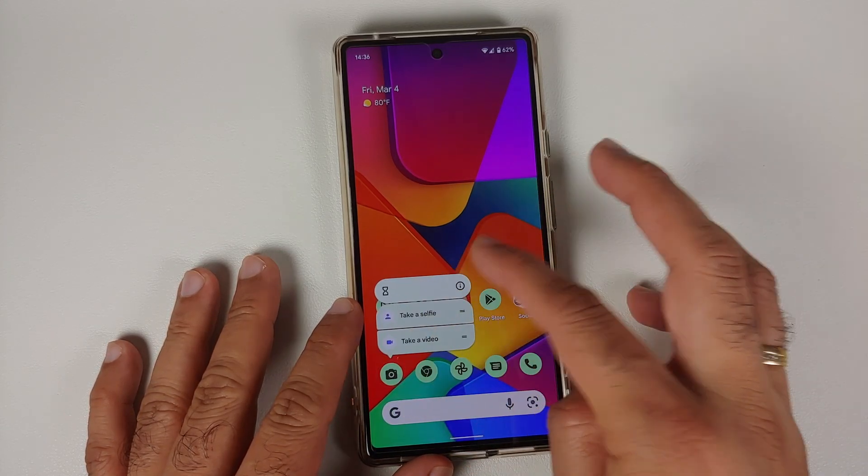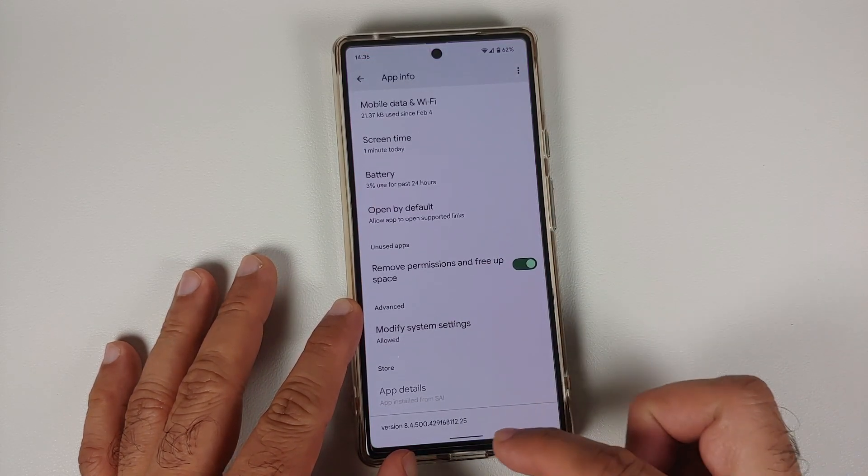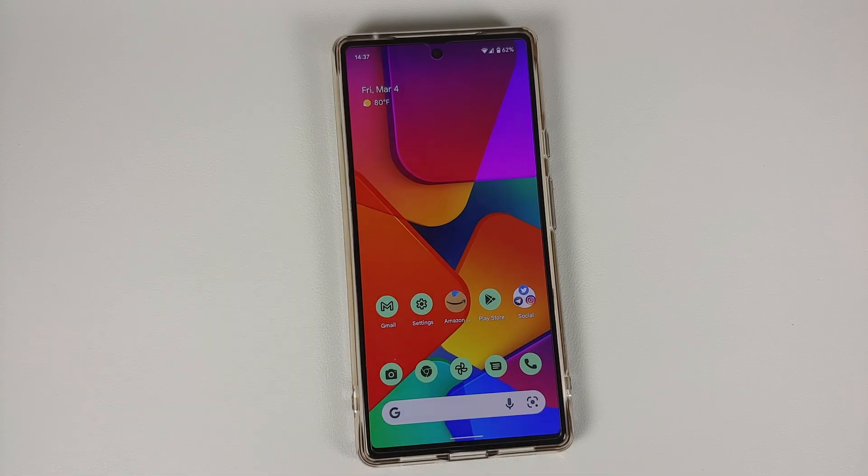How to update the Google Camera to the latest 8.4.5 on your Pixel 6 or Pixel 6 Pro to fix the front grainy camera.